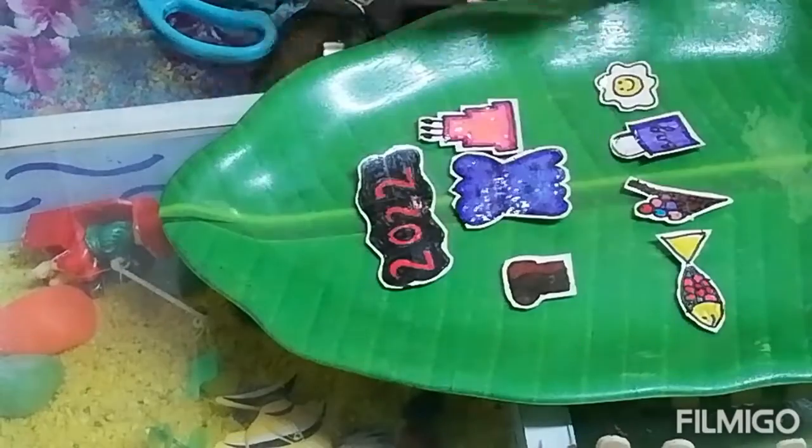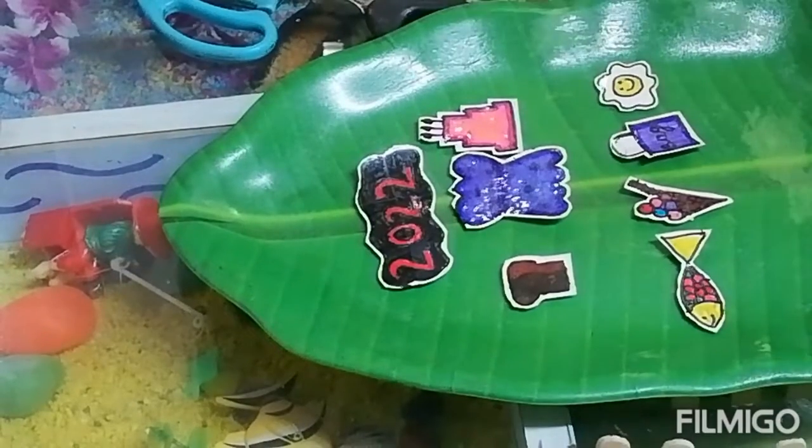Likewise I have made so many stickers. In the next video I will show you how to use these stickers. So if you like my video please subscribe, like and share, and click on the bell icon to see all notifications of my beautiful artworks. Thank you. Keep creating and happy crafting. Bye.